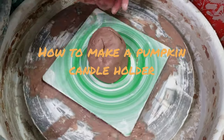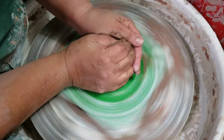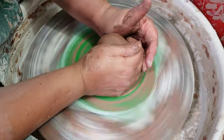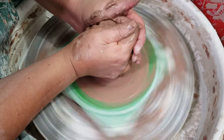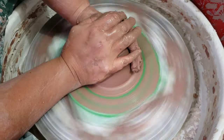Today I'm working on little pumpkins - little votive holder candle pumpkins. I started with about a pound and a quarter because I don't want them to be too big. It really depends on what size you want as to how much clay you use, but I think for what I'm going for, a pound and a quarter is right.